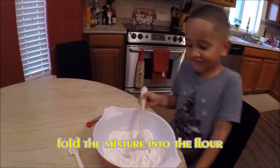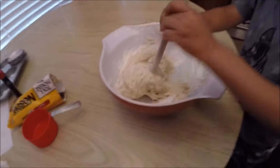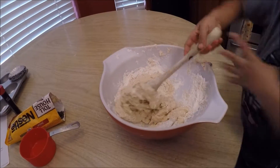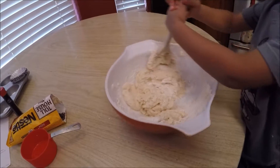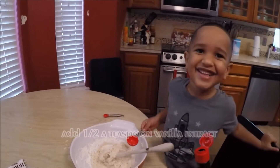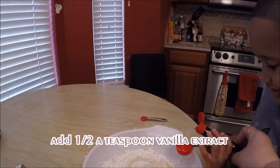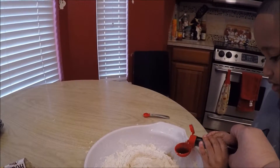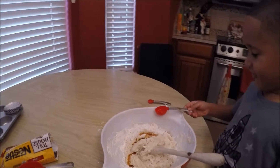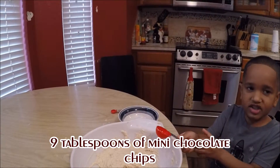I'm mixing it up. Oh, there's the mixture — add it to the flour. Yep, fold it in. Just half, that's half.